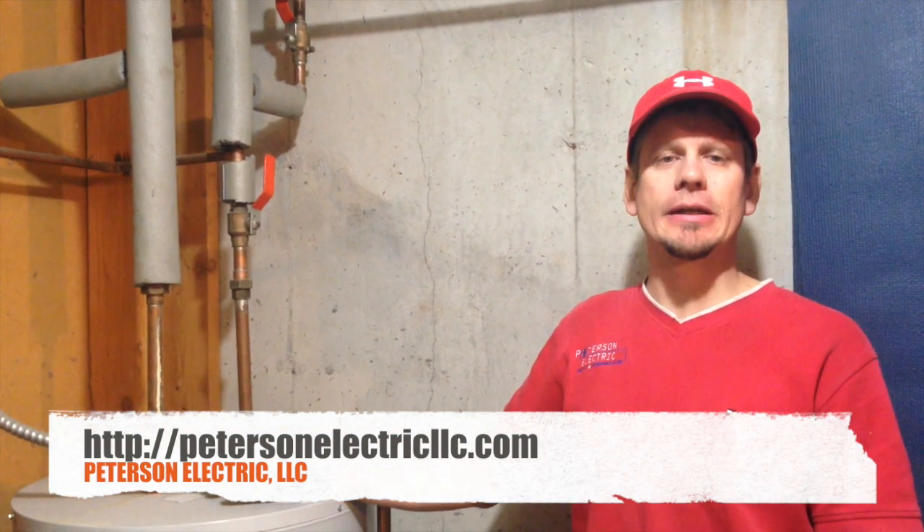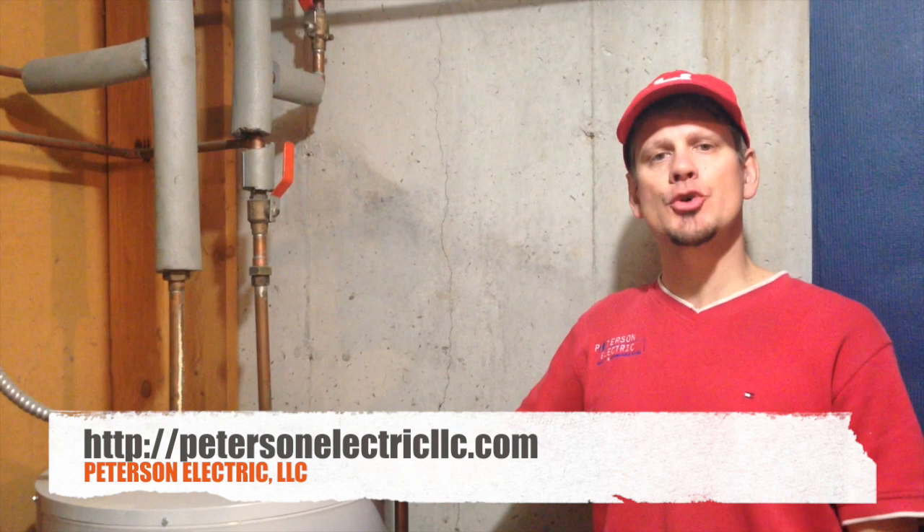This is Joshua Peterson with Peterson Electric. Today I want to talk to you about grounding electroconductors.